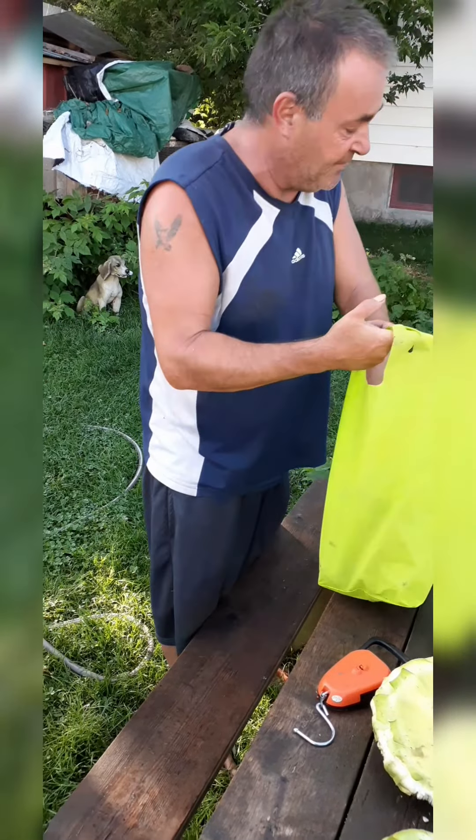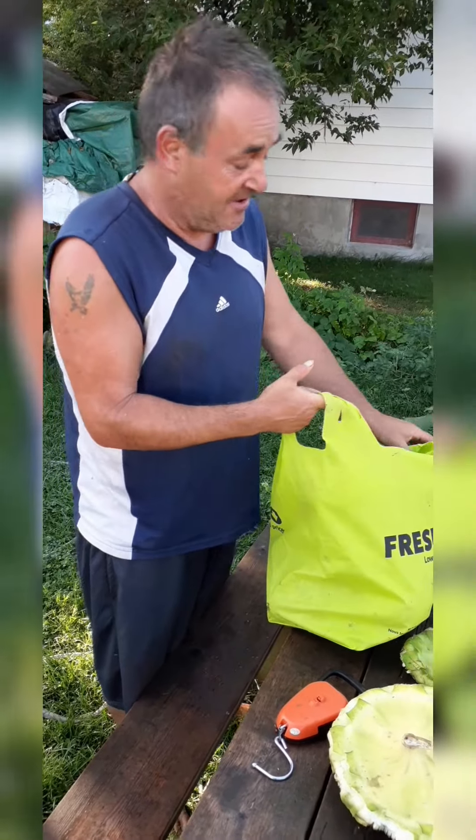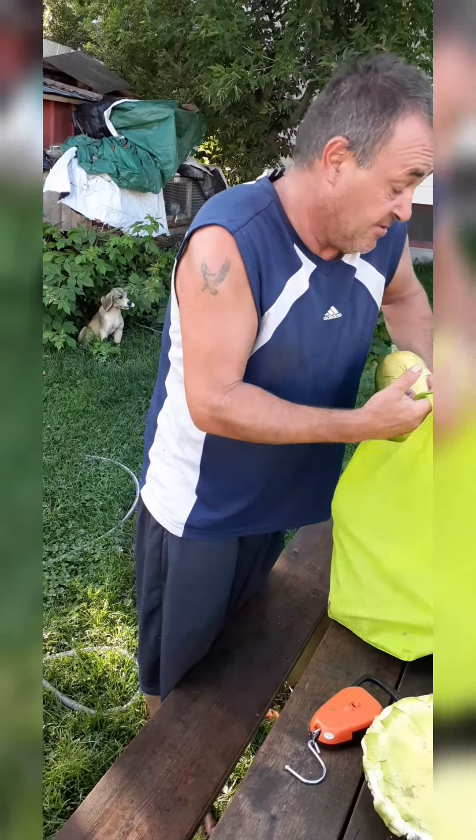So we're just going to weigh these together — butternut squash, zucchini, and pepper squash here, guys. Beautiful. There's going to be some serious weight here. These are bigger than the last one I grew.